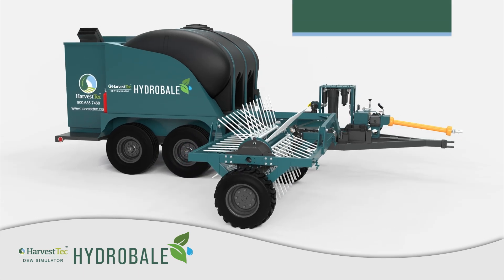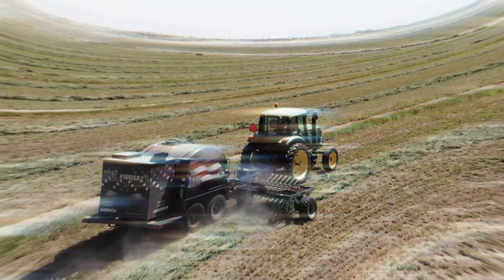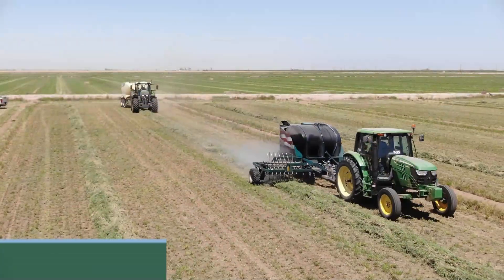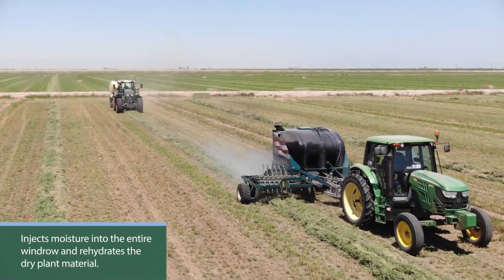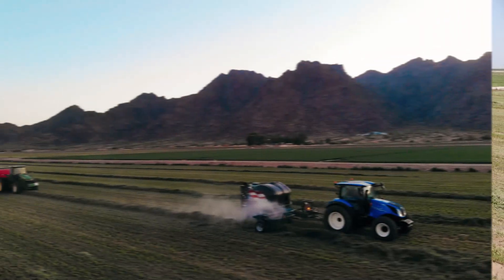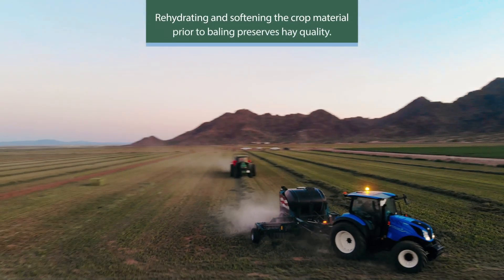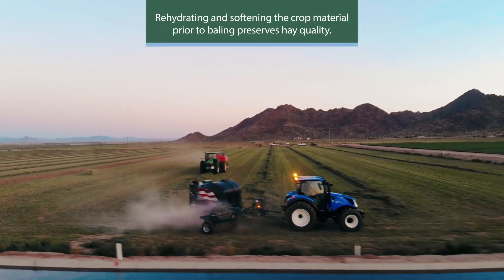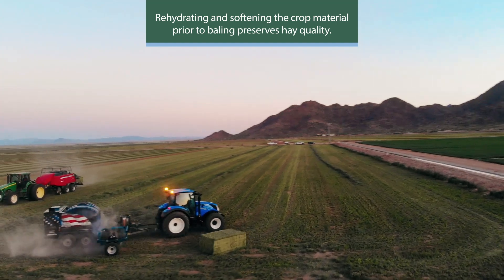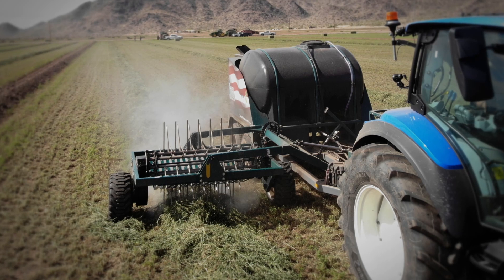The Hydro Bale Dew Simulator by Harvest Tech can take the stress out of your baling operation. The Hydro Bale is a practical yet ingenious invention that injects moisture into the entire profile of the windrow and rehydrates the dry plant material. By rehydrating and softening the crop material prior to it entering the baler pickup, hay quality is preserved. It is a simple process yet how it's done is interesting. Let's take an inside look at how the Hydro Bale Dew Simulator by Harvest Tech works.